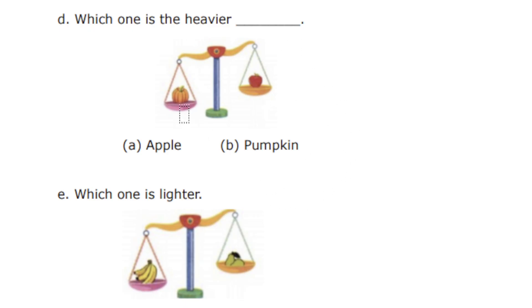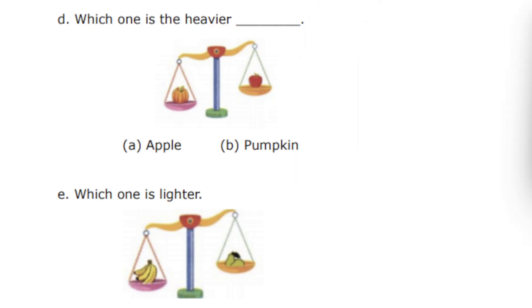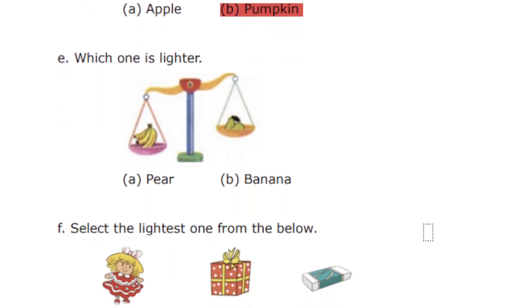Which one is the heavier? We have pumpkin and apple. I'm going to run the timer. All these questions are very simple because each carries one mark, so please be very careful while answering. We have options apple and pumpkin. 30 seconds is over. So which one is the heavier? Pumpkin is the heavier, because when you see the weighing machine, the pumpkin side is down and the apple is on the top. So pumpkin is the correct answer.